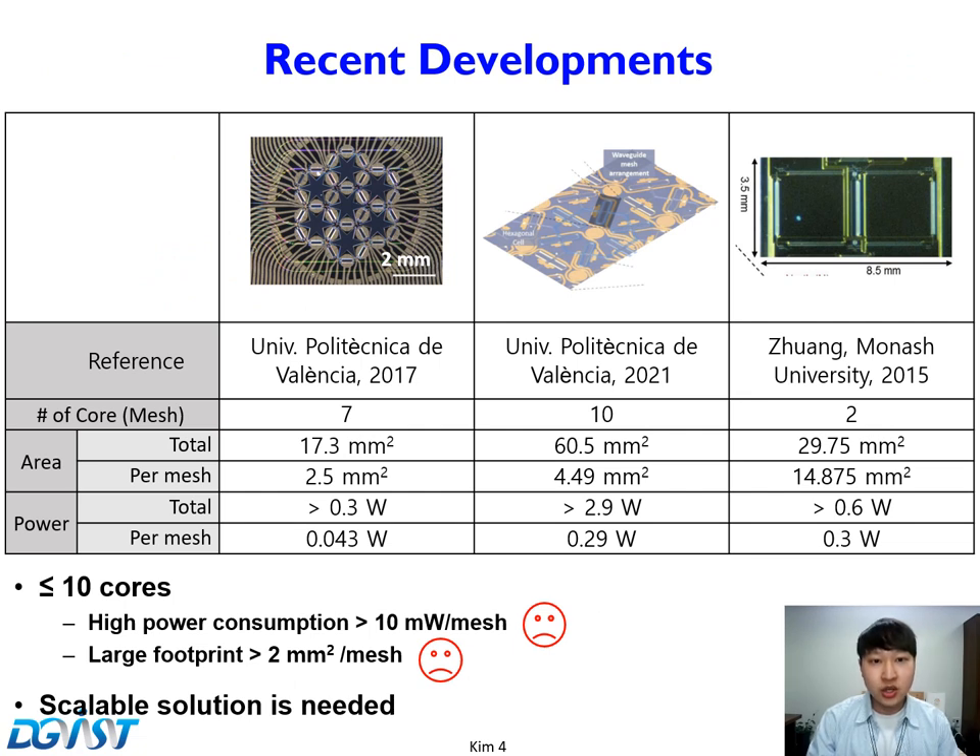This slide shows recent works on recirculating-type PPA. These PPAs are great pioneering works showing the feasibility of recirculating PPAs. However, the scales of these works are not large. The small scale is mainly due to the high power consumption and large footprint of the cores — one core consumes more than 10 mW, and its footprint is larger than 2 mm².